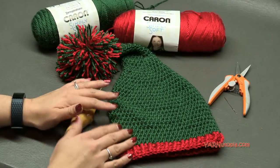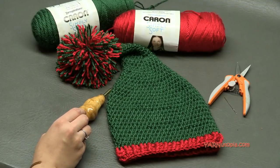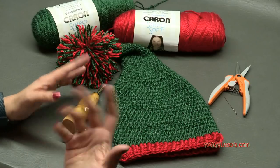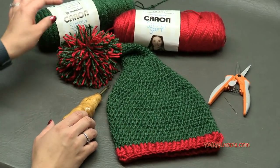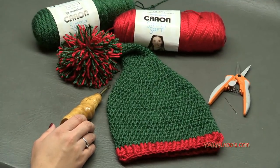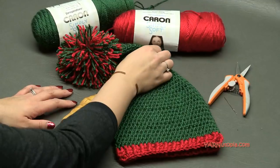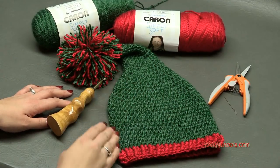This hat is so simple and with this tutorial you will be able to make it. So I hope you enjoy this tutorial. Big thank you to Yarnspirations. Big thank you to my dad who is behind my shoulder filming this whole tutorial for us and editing it and posting it up on YouTube for everybody. And thank you to you all for watching. Make sure you hit the subscribe button and let's get started and make this simple stocking cap.